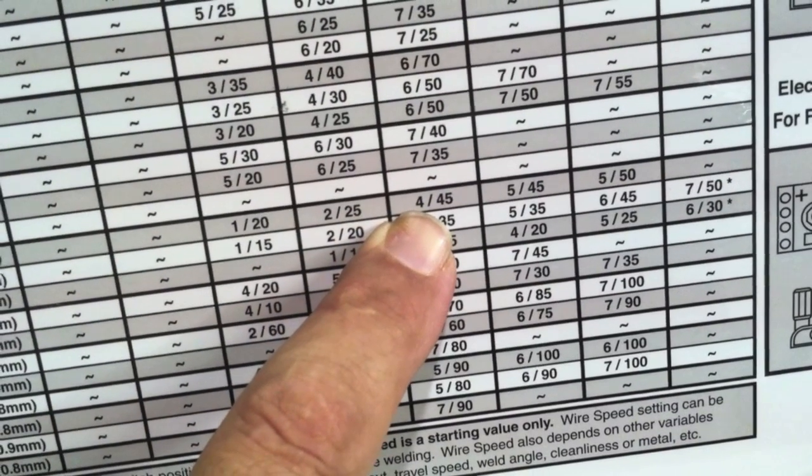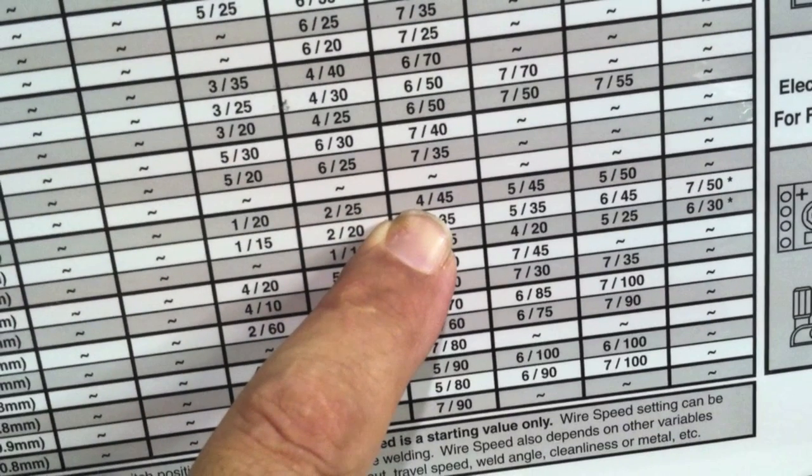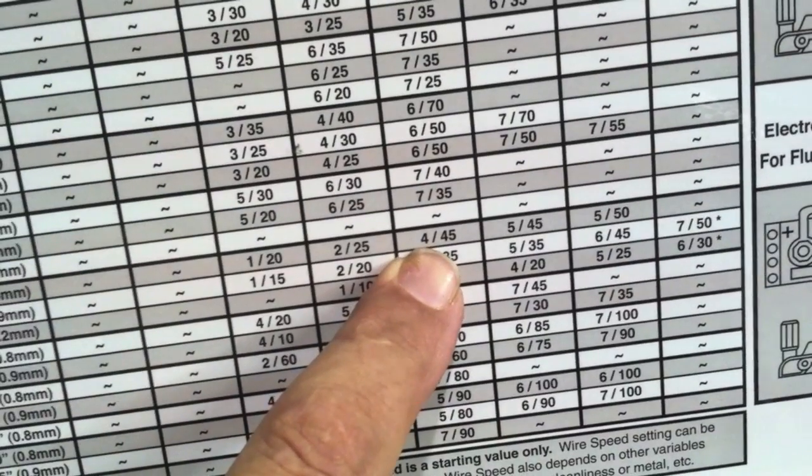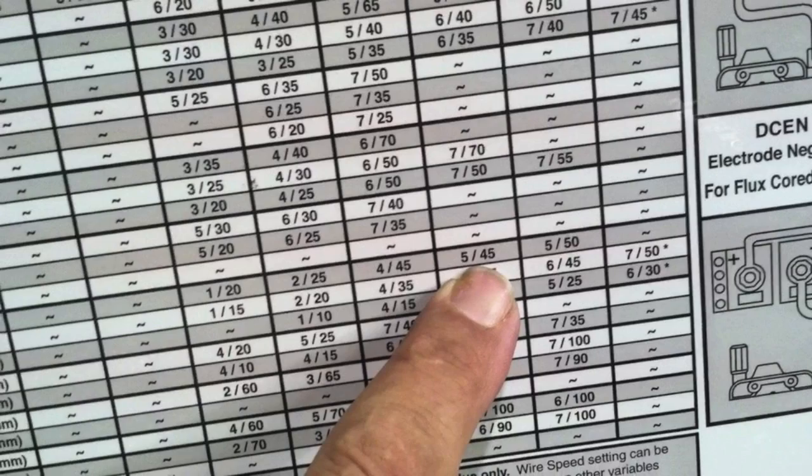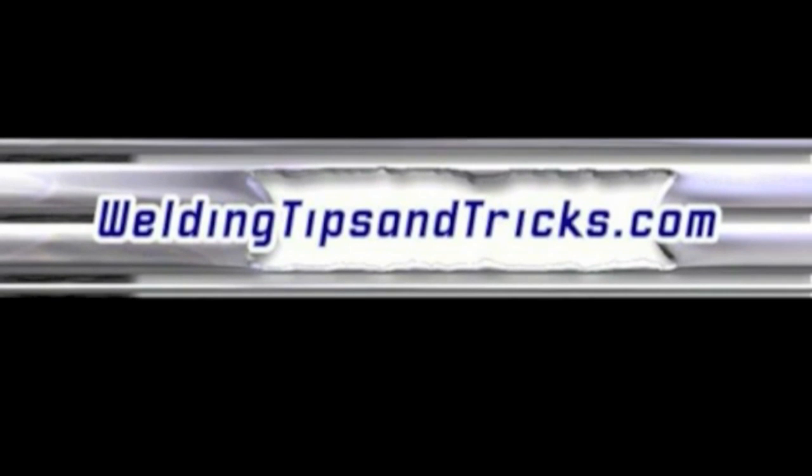I follow the chart to the thickness I'm using, and for 1/8-inch thick steel it gives a recommended setting of 4 on the voltage and 45 on the wire feed speed. That doesn't mean actual voltage or actual inches per minute — we'd have to measure to find that out. If you go to thicker metal the settings go up a little bit. If you get everything set like the chart says you get a whole lot less spatter and a much smoother weld. Thanks for watching — visit WeldingTipsAndTricks.com.